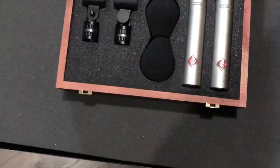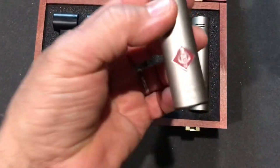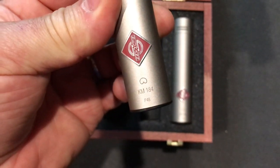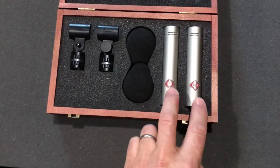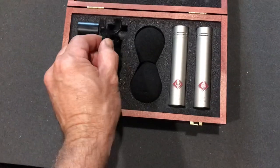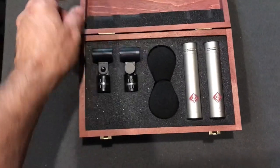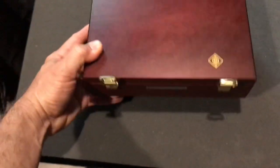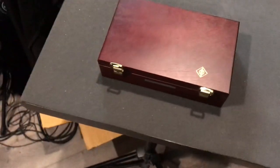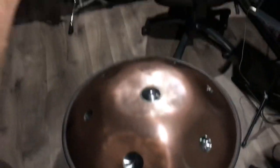These are Neumann KM 184s — you can look them up online. They're kind of industry standard, good stereo mics, condenser mics, and they come with their own little clips. They came in a nice little wooden box. I got them used from Reverb and saved about 30% off full price.